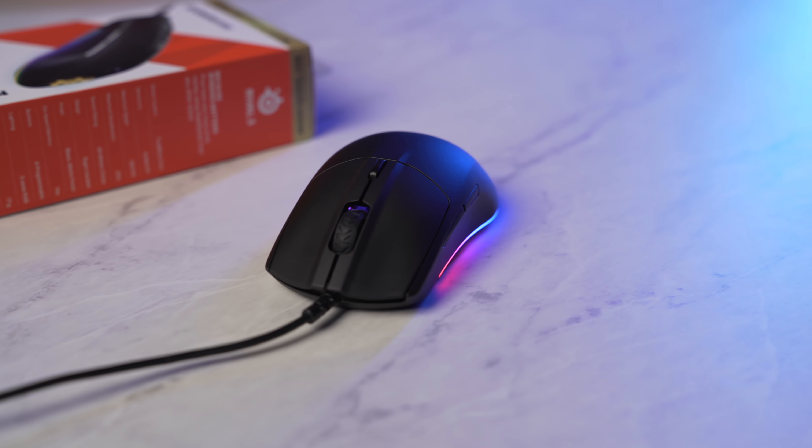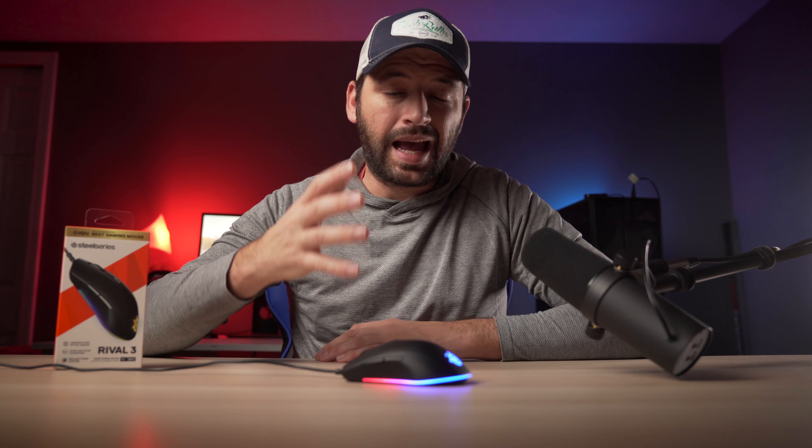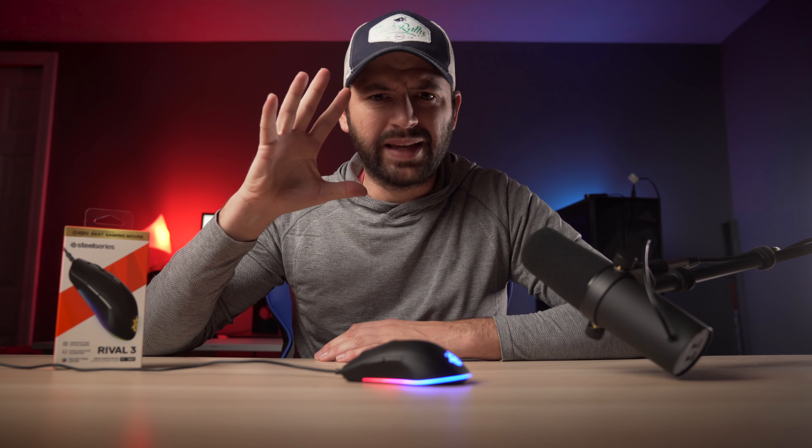To me, this is a fingertip or claw grip user mouse. I do not see someone being able to palm grip this — at least I can't, and I have pretty big hands.